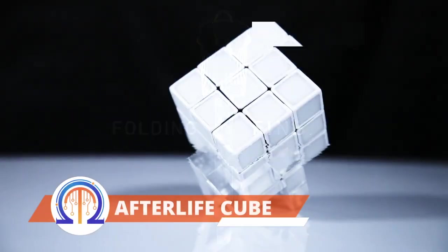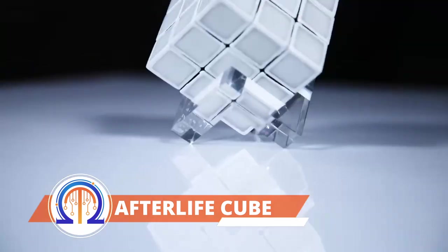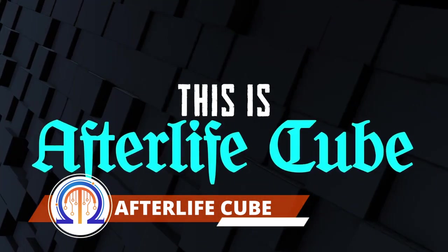This upgraded Rubik's Cube will pique your interest if you enjoy solving puzzles. They haven't changed the puzzle's shape — they've just taken the colors away. Instead, there is a backlight that only activates when the tiles are in place.